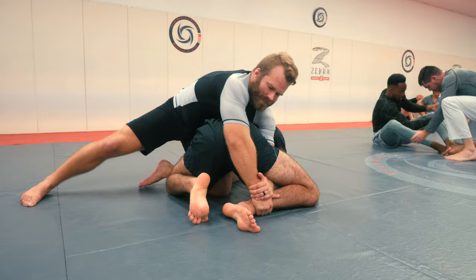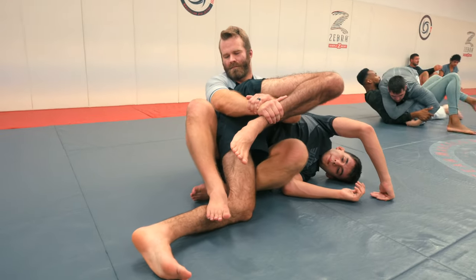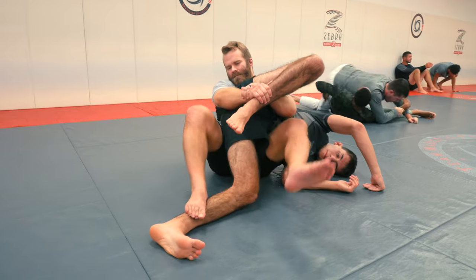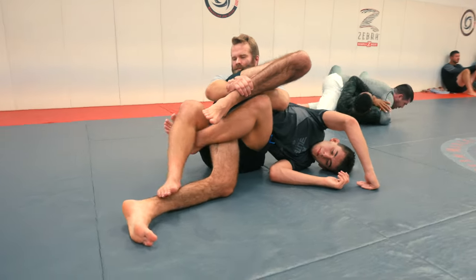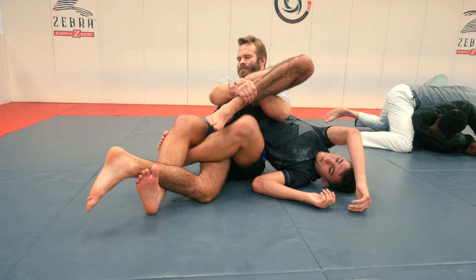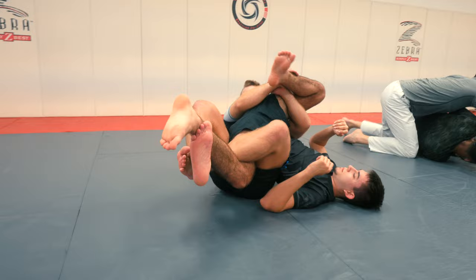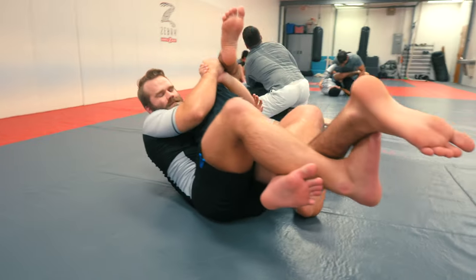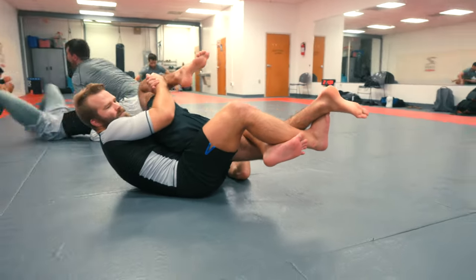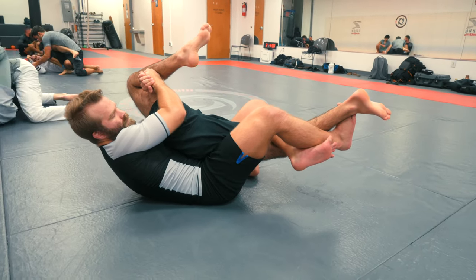When we're pulling the person over, I like to step on the calf to control the leg a little bit, then kick the leg that's underneath through so we can triangle and try to hit the lock down from here. Once we have the lock down, we have options. We have a banana split we can go to from here — I would like to get a higher grip up closer to the knee to make the separation a little easier.